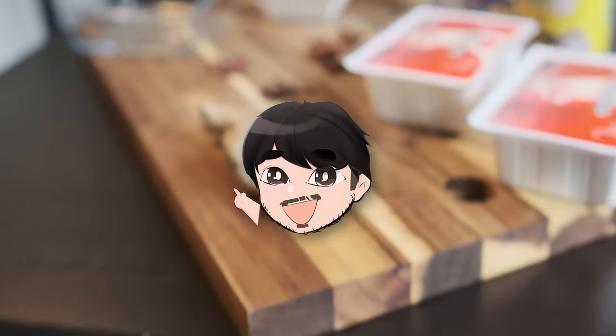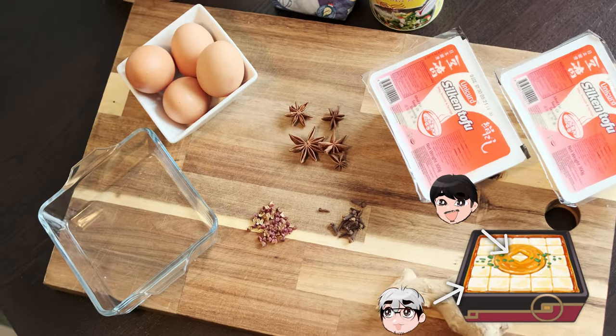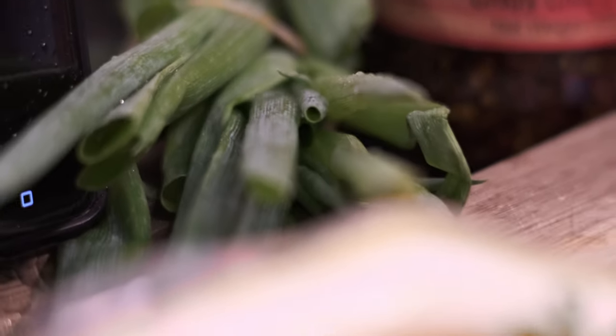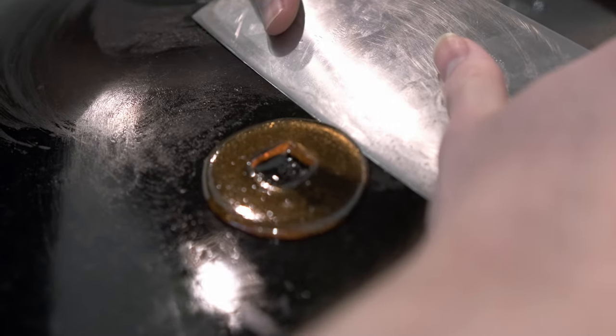We're back from our shopping trip and these are some of the ingredients we got. I'm gonna be working on the coin and Simon's gonna work on the tofu. The coin on top looks like a thick sauce but I thought it would be cool to make a heart caramel-shaped coin. Creme brûlée is kind of similar and tastes pretty good, so why not give it a try.